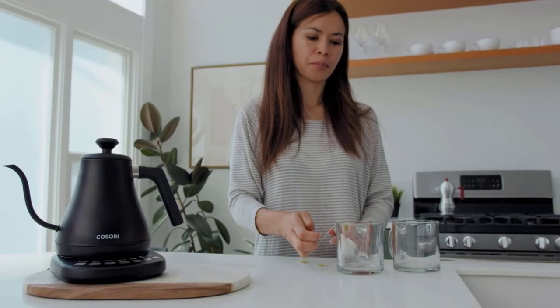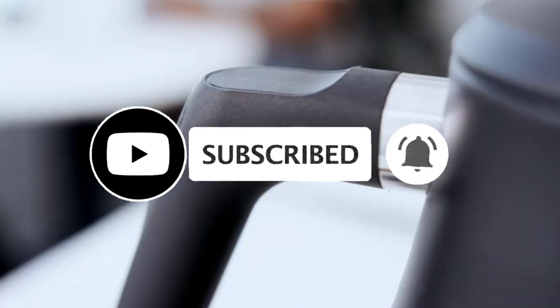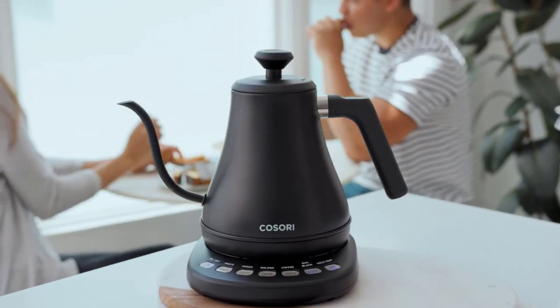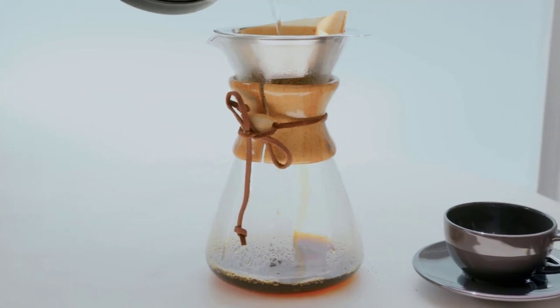When choosing an electric gooseneck kettle, consider factors such as capacity, temperature control precision, ease of use, and durability to ensure it meets your specific needs for coffee or tea preparation. If you found this video helpful, don't forget to like, share, and subscribe. I'm placing a link for each product in the description so you can check out the latest pricing and availability.